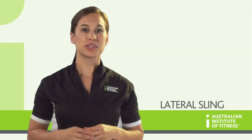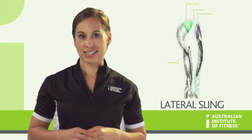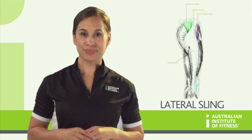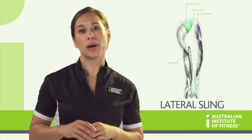The lateral sling includes the gluteus medius, the gluteus minimus, the tensor fasciae latae, the iliotibial band, and the contralateral or opposite side quadratus lumborum. This sling is responsible for controlling lateral horizontal pelvic tilt.